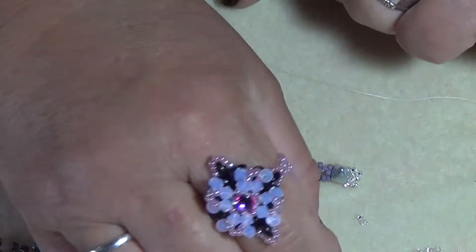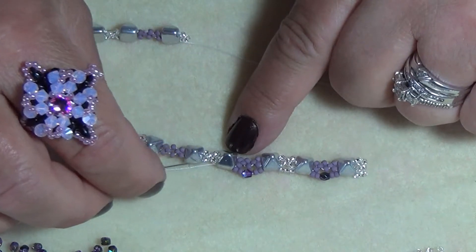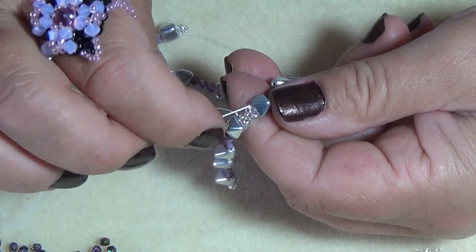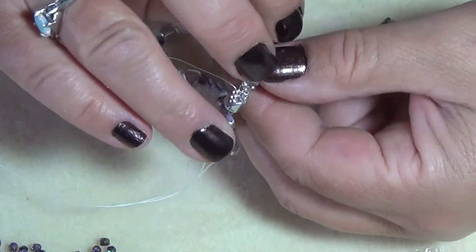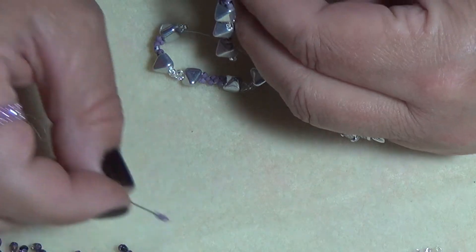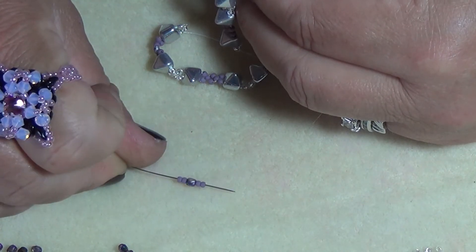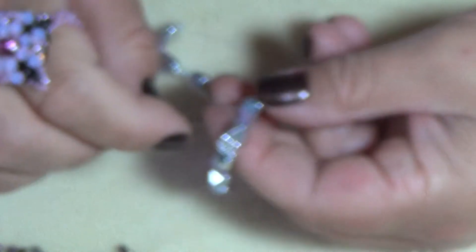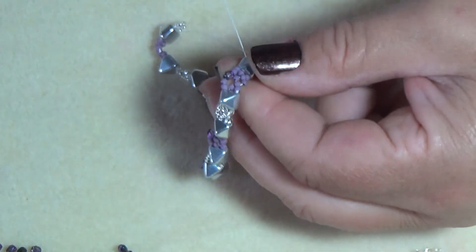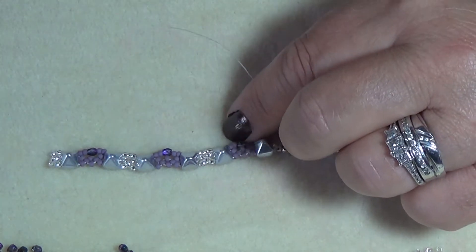Pick up three of your color in the middle where it's just got your five beads, then exit through just the pyramid bead and put those in place. Pick up two purple, your fire polish, and two of your main color and jump across going into the pyramid bead only. Just do this all the way down your entire bracelet till you get to the other end.